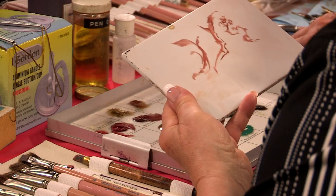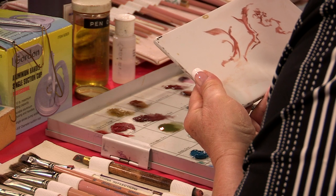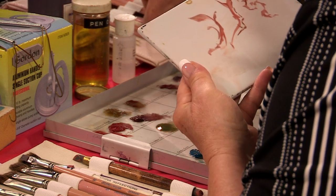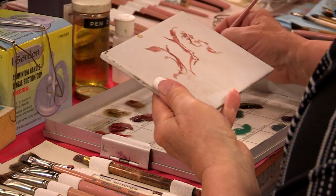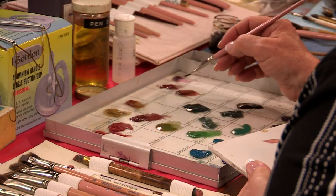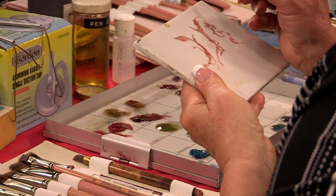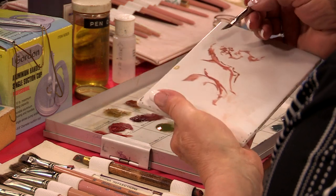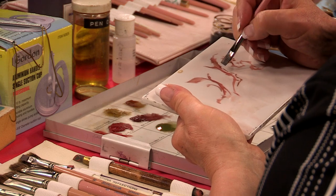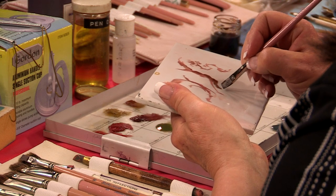This becomes the branch right here. That's when you take your little square shader that we prepared a little bit earlier. When you load that brush, you're going to flat load it — you're going to pull that load like so. These are square shaders; they're made flat. So when you take that flat brush, you're going to put that onto this little branch right here and pull that color around that branch and make it look more like wood.